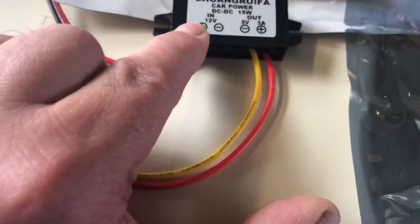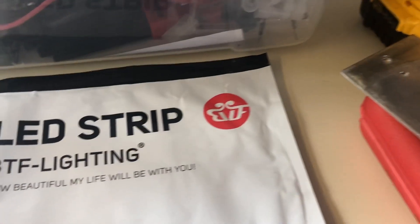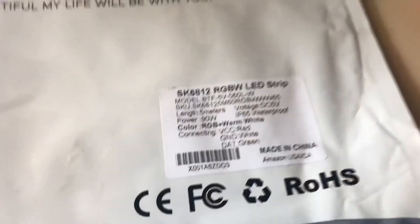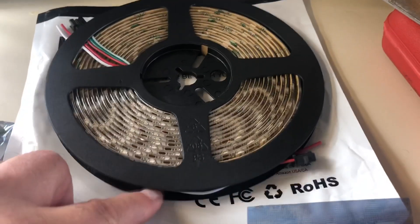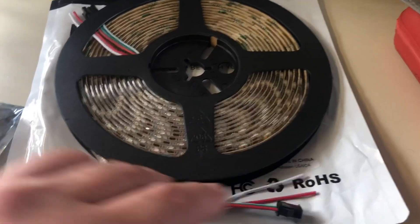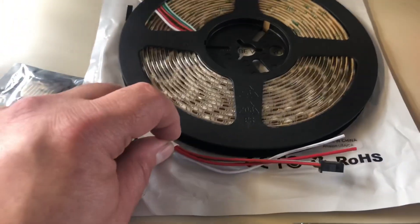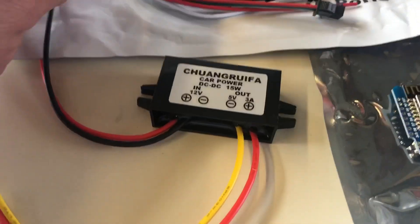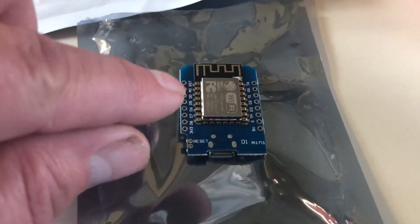This is five meters — about 15 feet of LED strip. If you want to wait for it to come from China you can get it for $29.95, but it took two months. I got it off Amazon for about twice that price. The advantage of this setup is that this little guy has got Wi-Fi on it.